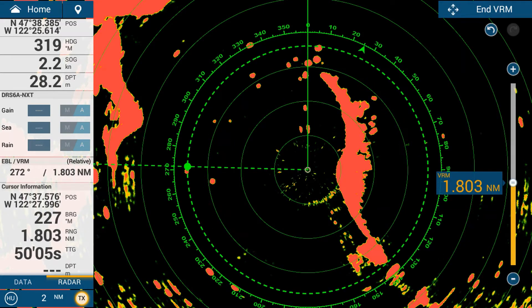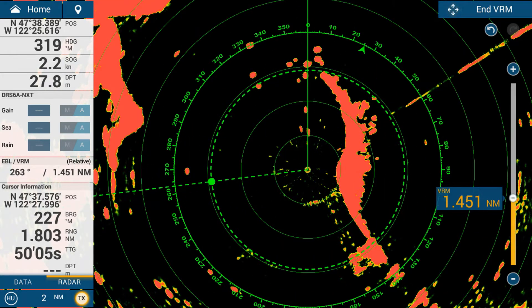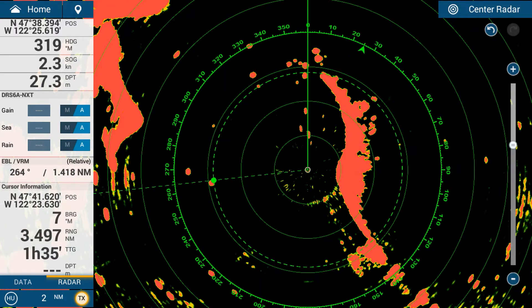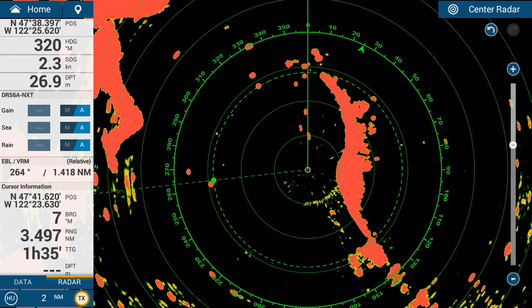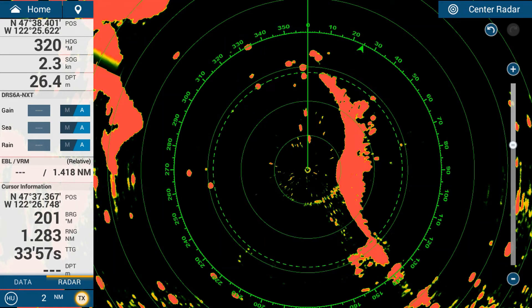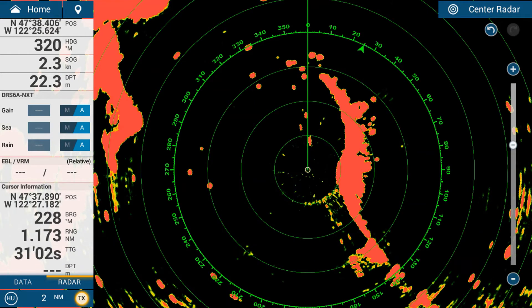You can drag the bearing line wherever you want it and set it at a certain range and bearing. Once you tap done, that range and bearing marker will remain on the radar at all times, indicating a fixed range and bearing. To clear the EBL and VRM, go to EBL, select clear, then tap on VRM and select clear to remove them from the screen.